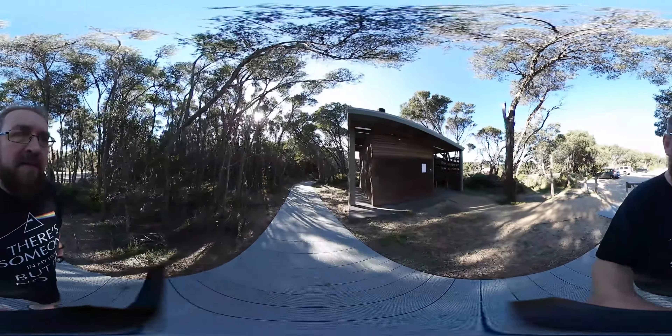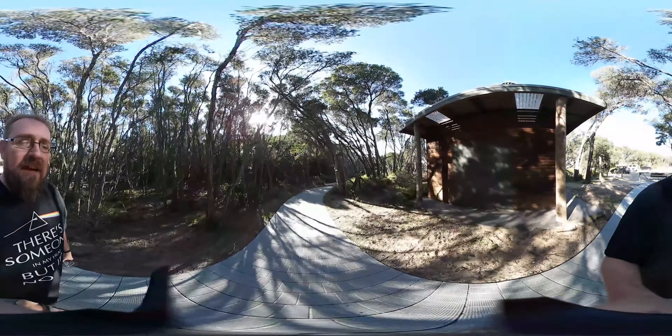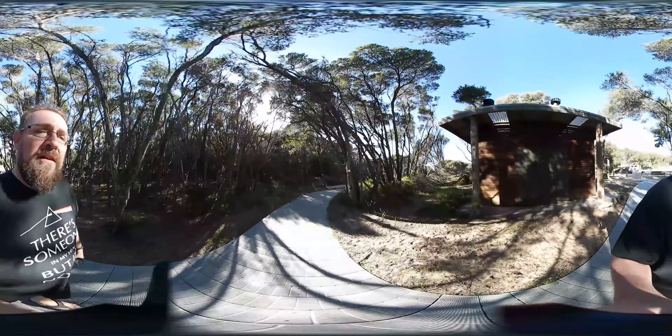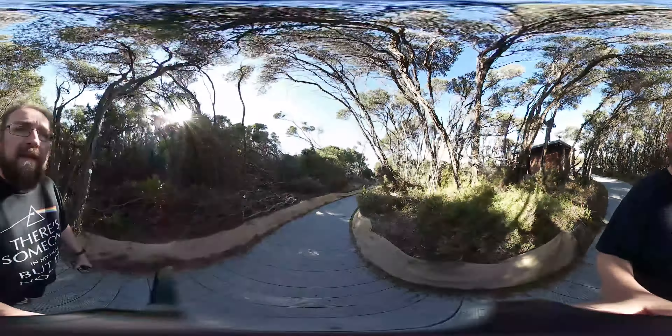G'day all, welcome back to test number two of the Guru 360 camera stabilizer. This one is a double-click — it's actually locked in all the axes and it's got a follow-me mode on it. Instead of having everything locked, you can see that when I turn around the camera stays with me. So what I'm going to do is walk down this pathway and we'll go from there.